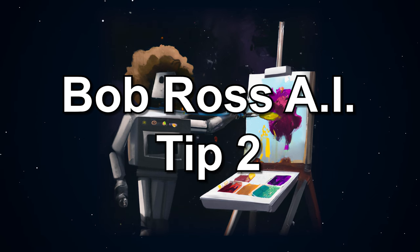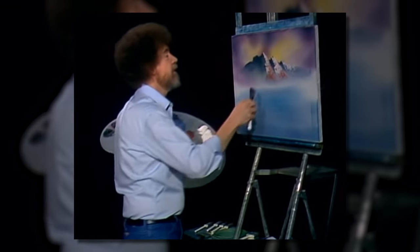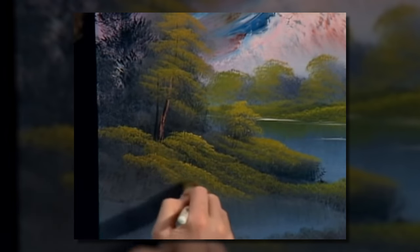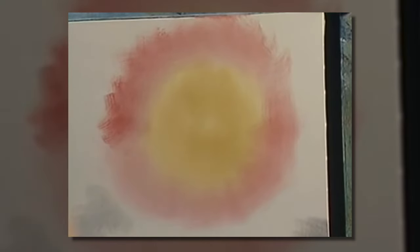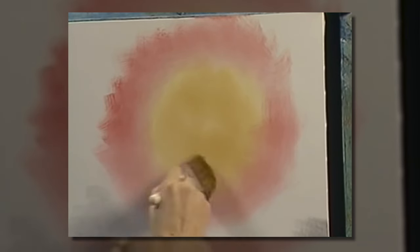Bob Ross AI tip number two: Bob Ross would often use his wet-on-wet technique to create paintings with colors that would create softer, more blended effects. And by using those little crisscross strokes, you'll find it is much, much easier to blend this together when we start blending rather than just drawing a big circle around there. All these little loose lines here are much easier to blend together than one big solid line.